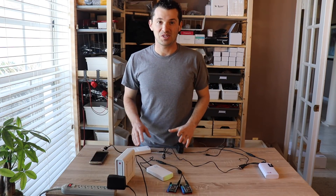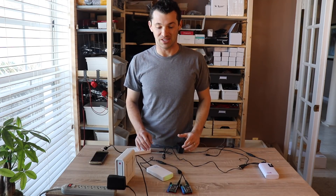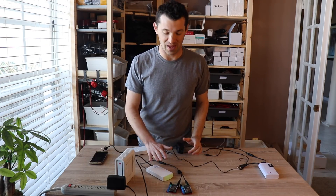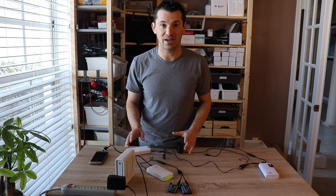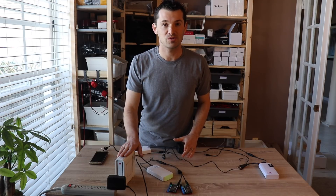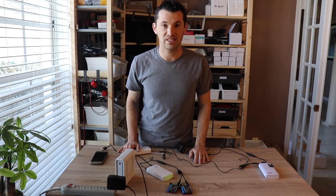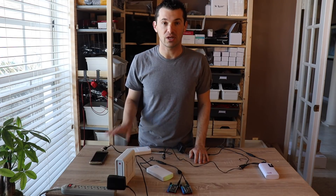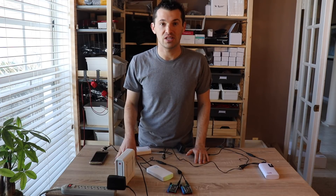If you're really serious about keeping your home automation running and your home protected during a power outage, it's really important to make sure that your connected devices as well as your Wi-Fi router and modem all have a backup battery. Not all modems or Wi-Fi routers will work with 12 volt DC, but many of them will — make sure you check the power adapter. If it doesn't work, there are some other recommendations on my website for off-the-shelf UPS devices that you can buy.